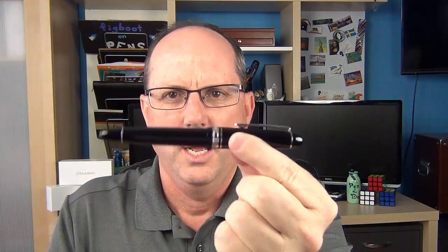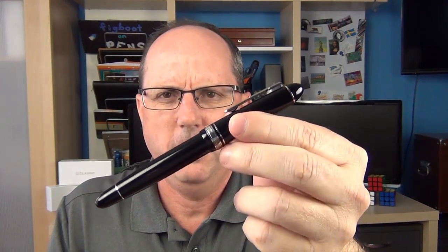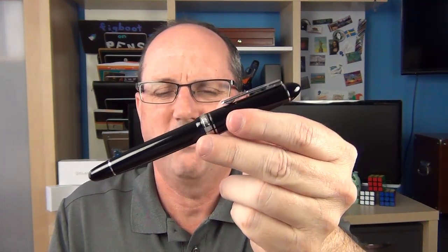The nib really impressed me. I typically go for a western medium or Japanese medium, and I figured this broad would be kind of more like a western medium — and it was, very much like a western medium. It's very smooth with a decent amount of feedback, as we'll go over in the writing sample. The Platinum President is a pen I very much enjoyed. While it's similar to the Montblanc 146, I think there's enough differences that it stands out on its own as a flagship pen for the Platinum Fountain Pen Company.